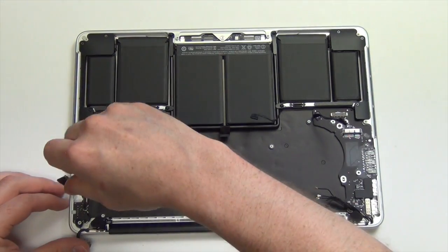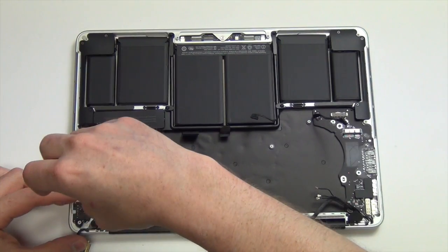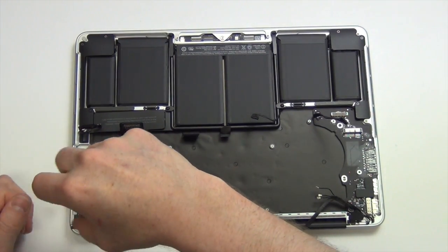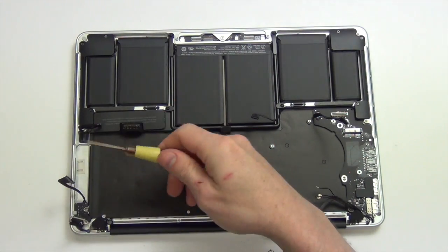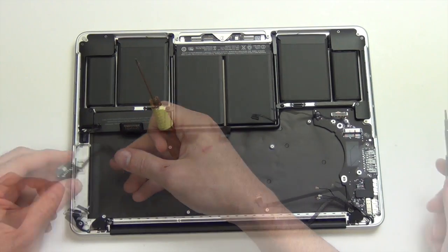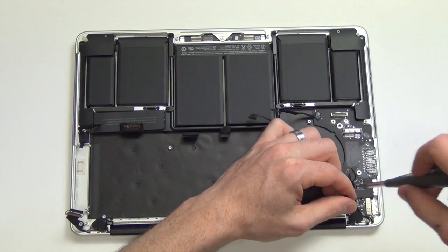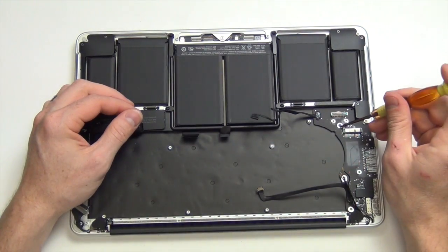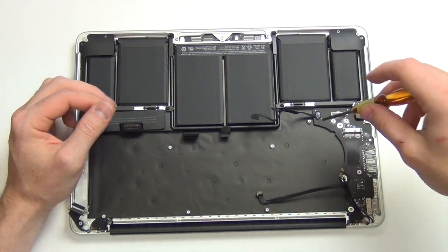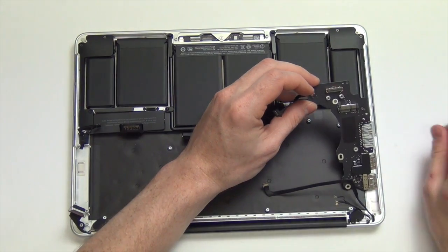Now remove the two Torx screws from the MagSafe board and take the MagSafe board out. Then remove the Torx 8 screw and the Torx 5 screw from the IO board, and lift the IO board up and out.